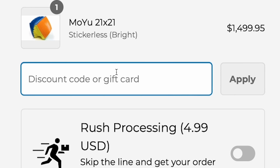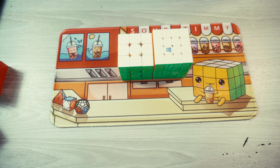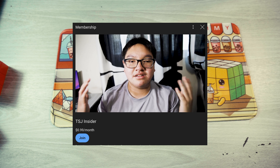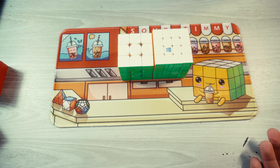And if you want to get cubes like these, be sure to use code J at SpeakyCubeShop.com to get 5% off your order. And if you also want to support me and my channel, be sure to join my membership — click the join button right next to the subscribe button. I would really appreciate that.